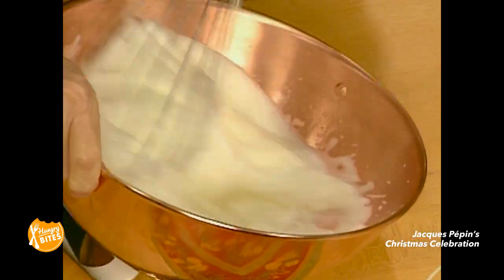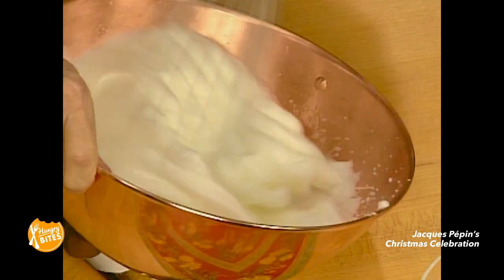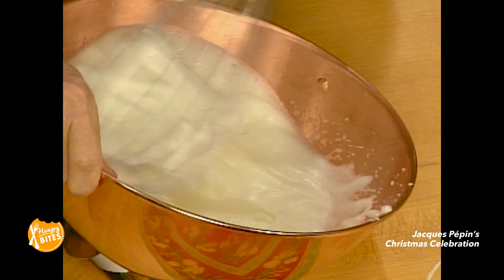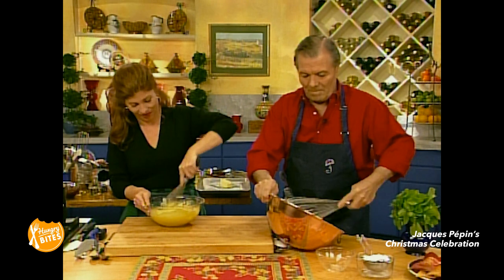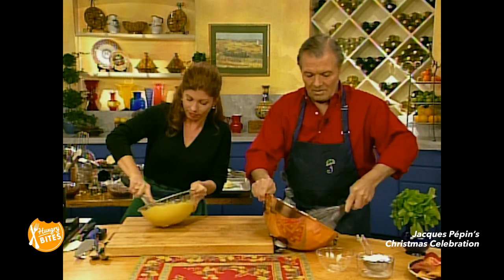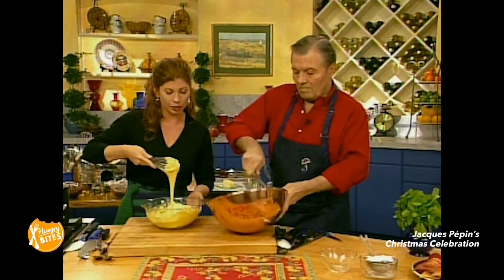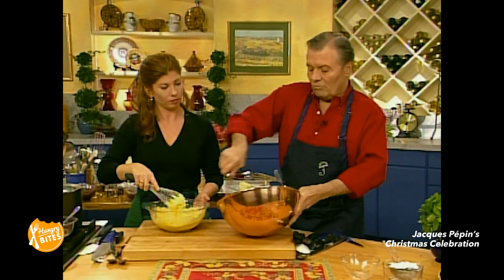So change hands when you're... that's it, that's good. That's fine — nice and smooth, right? I'm tightening the whites.